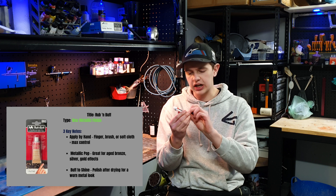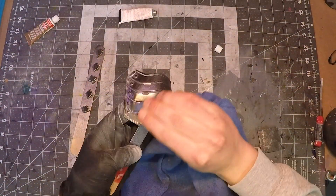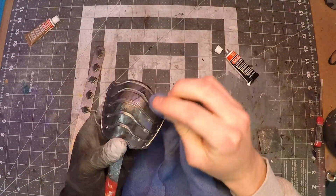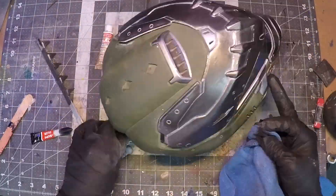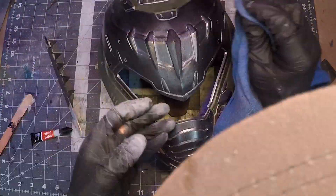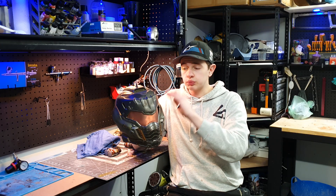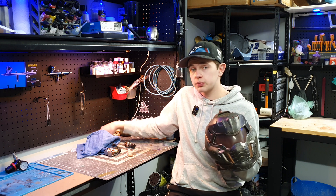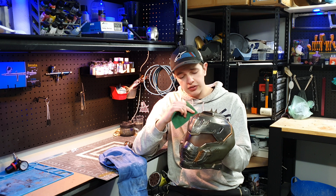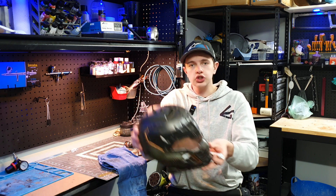The Ebony rub and buff is a dark-colored product and it works really well over the gunmetal. I just rubbed it in using an old rag and a little bit on the tip of my finger, rubbing it in across the entire helmet into those little spots and buffing it in. It makes a really good effect — that dirtied-down gunmetal makes it look really realistic and beaten up and scratched. You could then go through with a scotch pad and roughen up some of those areas to make things a little bit lighter or darker.